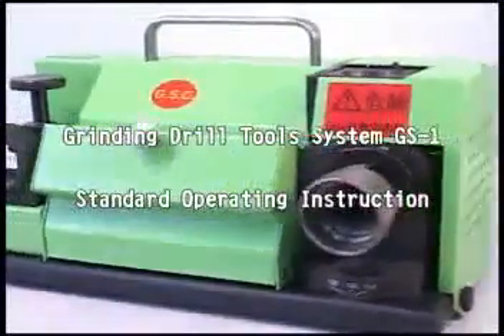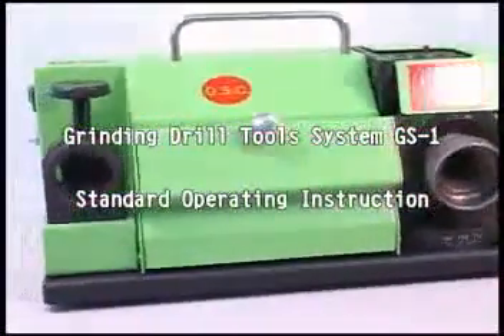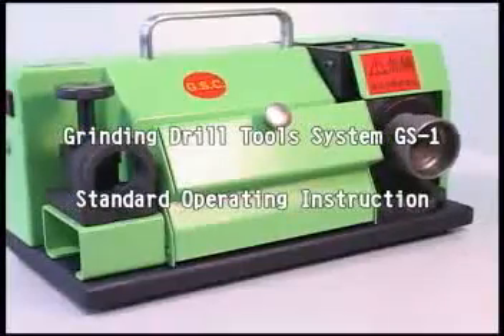Grinding Drill Tools System GS1 — Standard Operating Instruction.